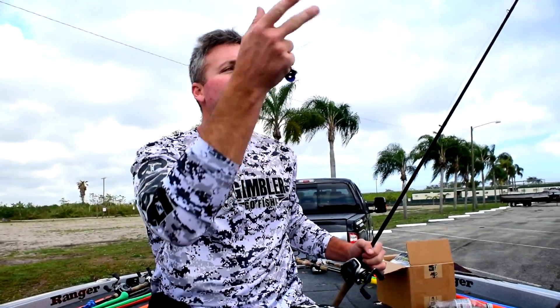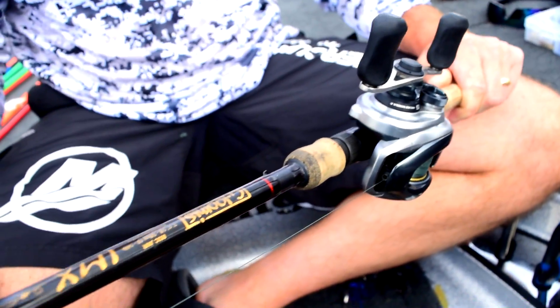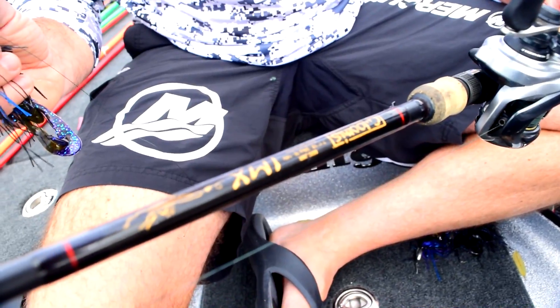When I'm throwing a swim jig, I like to throw it on 50 pound Power Pro braid, pairing it with an 852C IMX G Loomis rod and a Shimano Metanium reel. When I'm throwing that swim jig, I like to have a high speed reel just in case a fish hits you and knocks slack in your line and it's coming to you so fast you need something to be able to keep up with it.